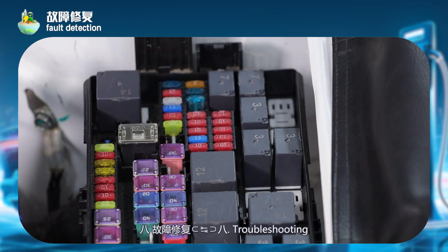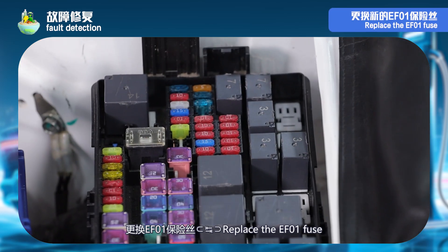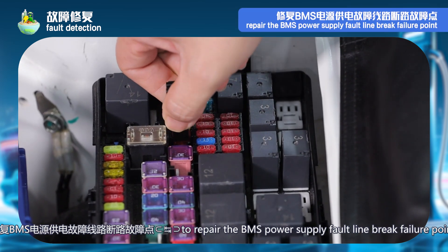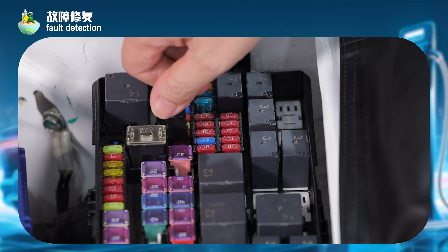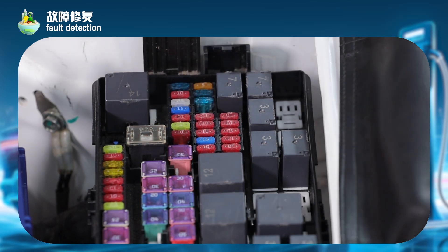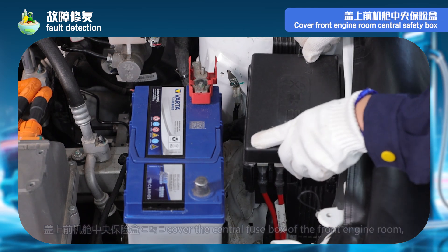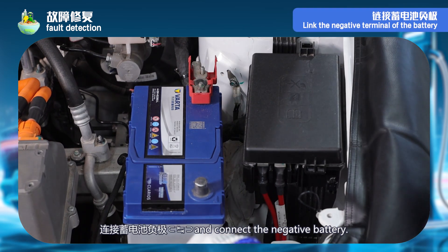Step 8 — troubleshooting: replace the EF01 fuse to repair the BMS power supply fault line break failure point. Cover the front engine room central safety box. Link the negative terminal of the battery.